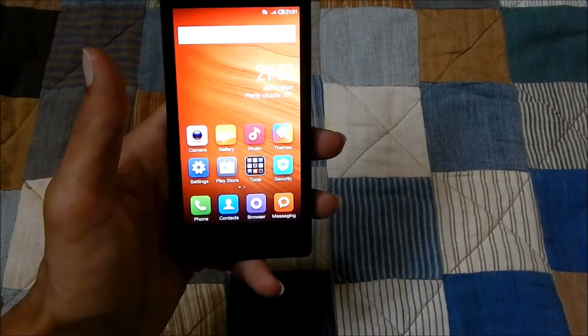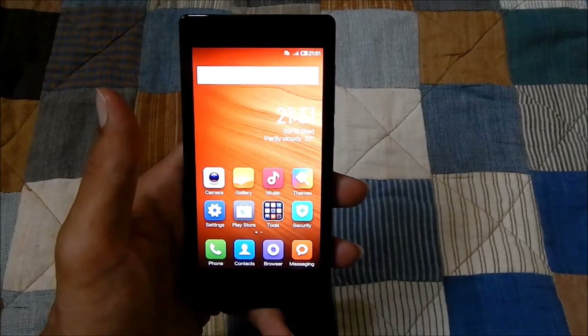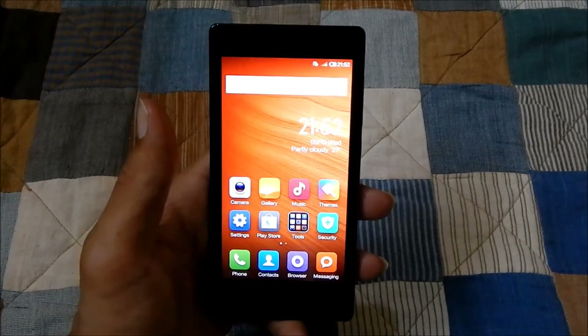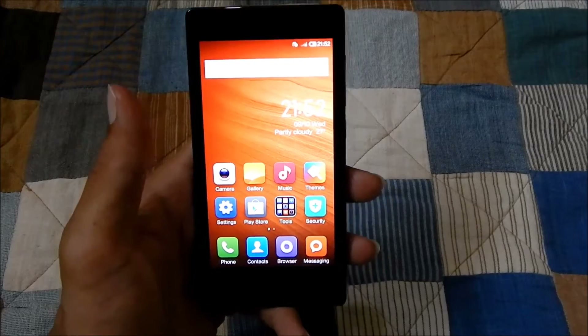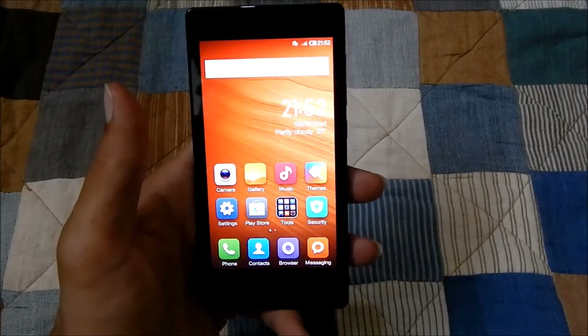Hi friends, in this video I will show you how to take a screenshot on Xiaomi Redmi 1s. To take the screenshot, there are two methods: the first one is the exclusive Xiaomi method, and the other one is the default Android method.